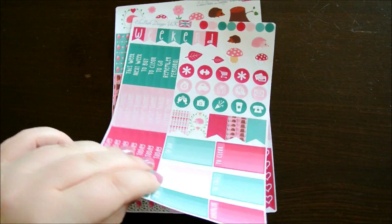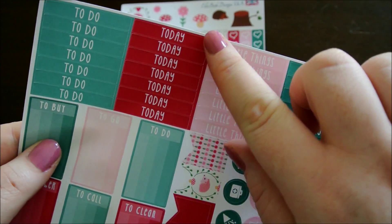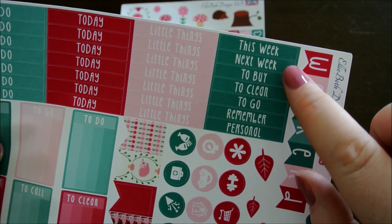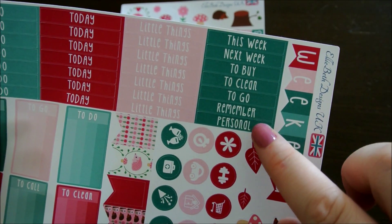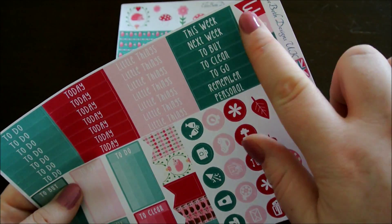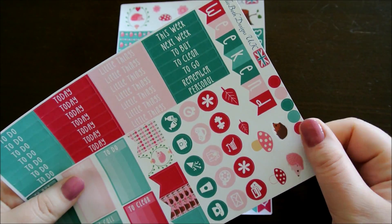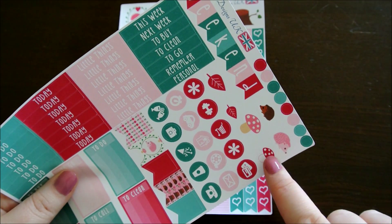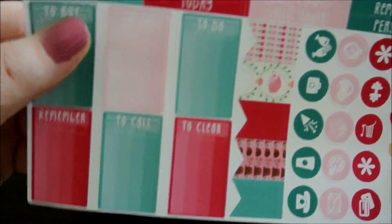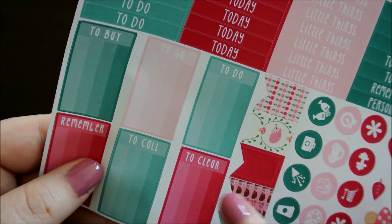This is a functional sheet. You've got headers — seven to do headers, seven today headers, seven little things headers, and a this week, next week, to buy, to clean, to go, remember and personal. Then you've got one of Rachel's famous weekend banners in the coordinating colours for the kit, some little dots, a few decorative stickers, your icons, page flags, and your half box checklists which say to buy, to go, to do, remember, to cool, and to clean.